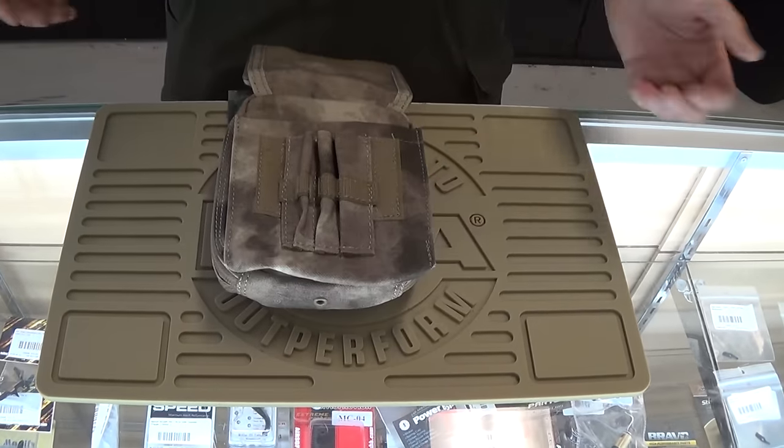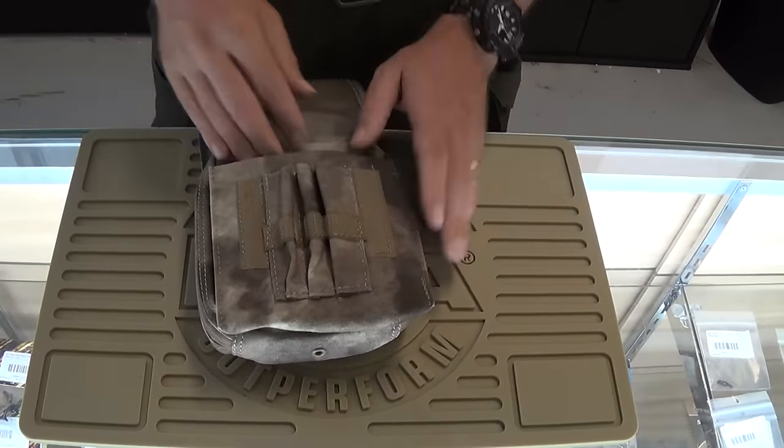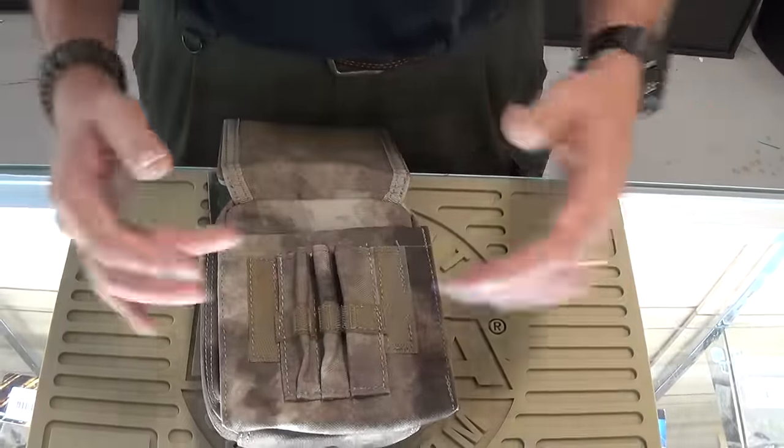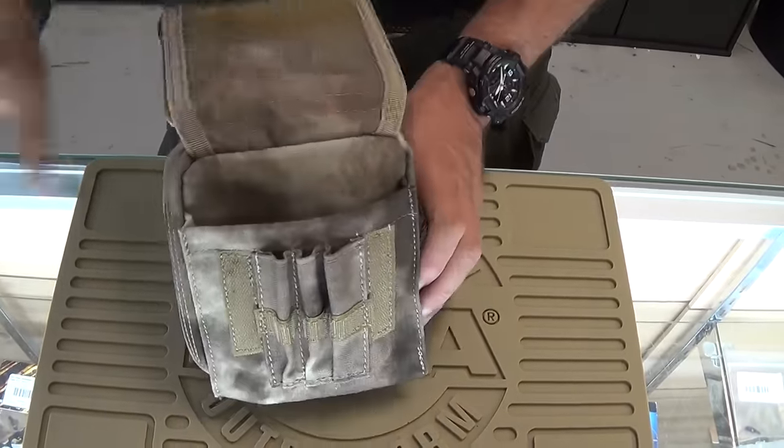Lift this up and again, Velcro sealing here. You've got another pocket and then room for some short little chem lights maybe or some pens. Just some good uses right here.